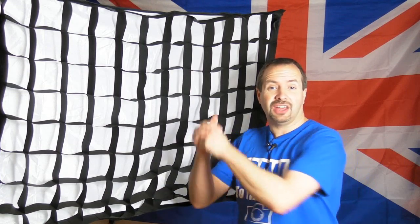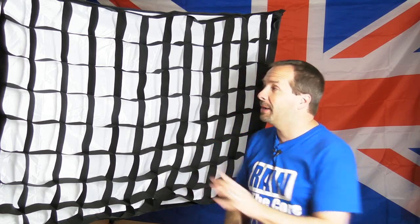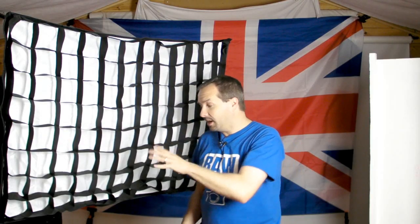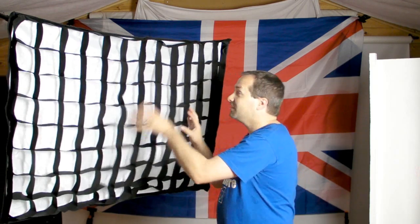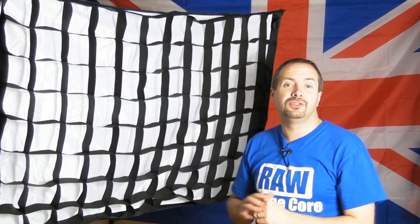Hello, I'm Gavin Hoey, and this is the 120cm x 80cm EasyUp Softbox from Mickensue. I'm not going to talk about how easy this is to put together because it really is incredibly straightforward. In this video I'm going to talk about the grid you see on the front, because the EasyUp Softbox comes with an egg crate grid.